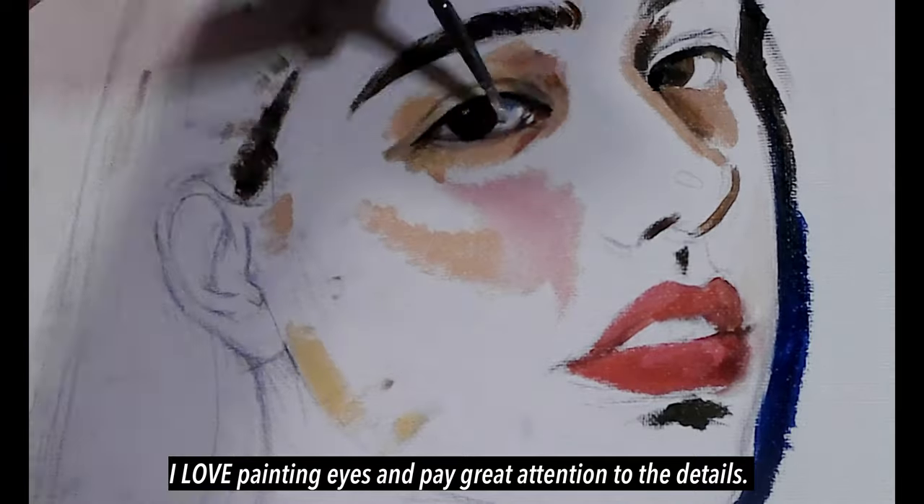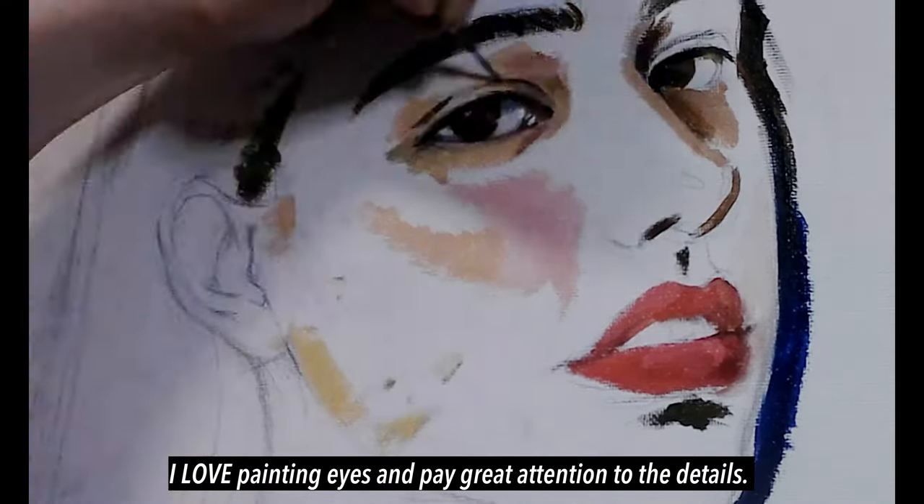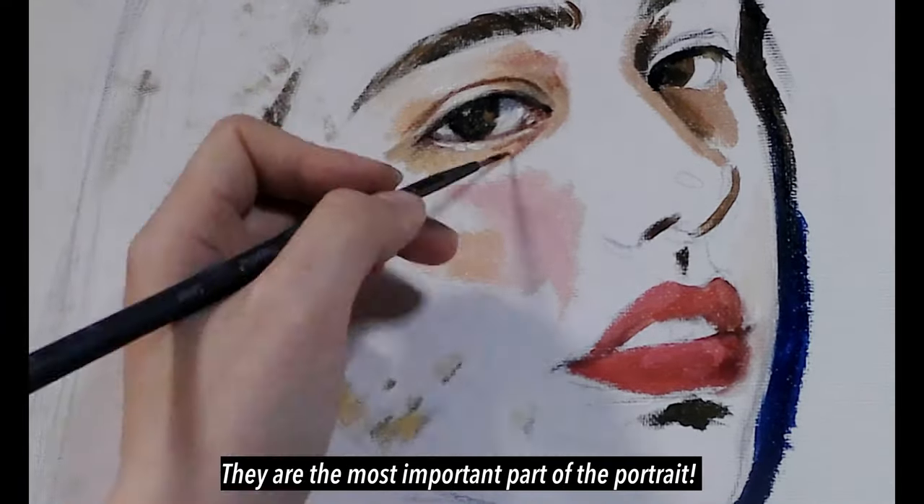I love painting eyes and pay great attention to the details. They're the most important part of the portrait.